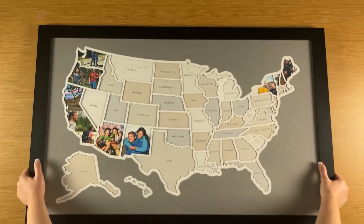You're all set! Now go travel so you can keep filling up your map. See you next time.